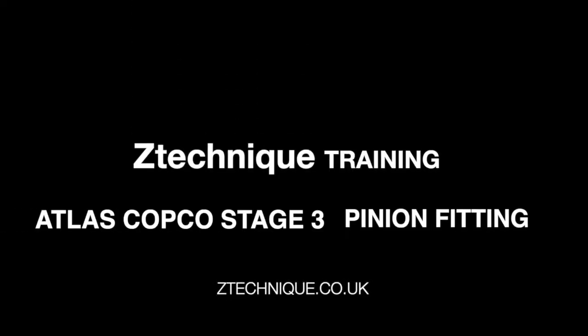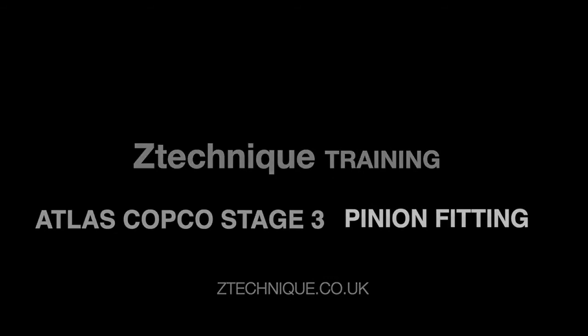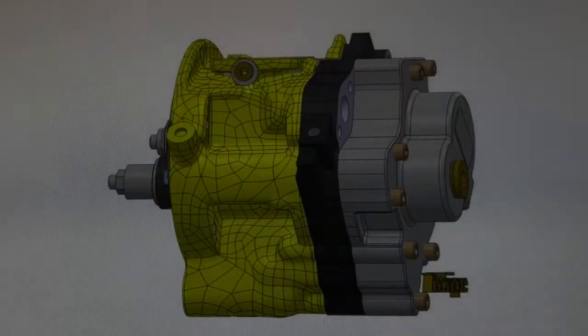Welcome to our training video to fit the stage 3 element on Atlas Copco oil-free compressors.